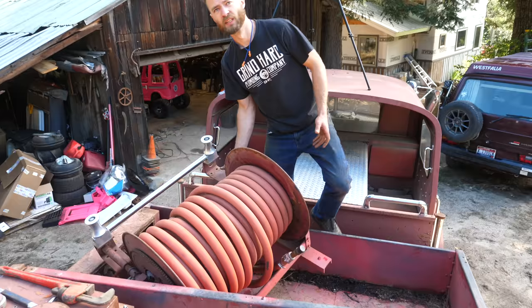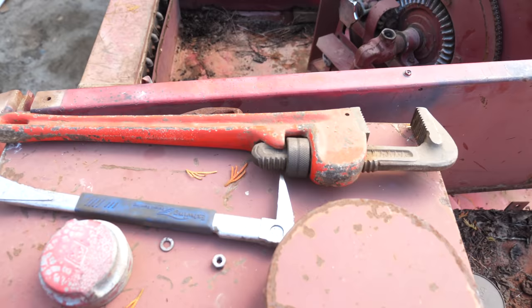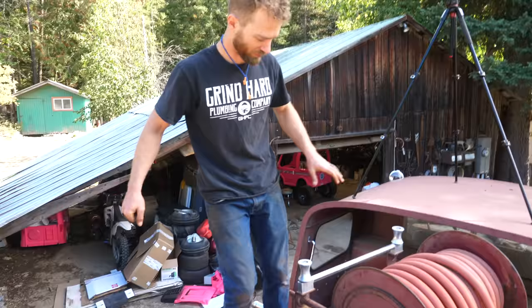It's a rare day here at Grindheart Plumbing Co. — doing actual plumbing with an actual plumbing tool. Granted, it's fire truck plumbing, but plumbing's plumbing.